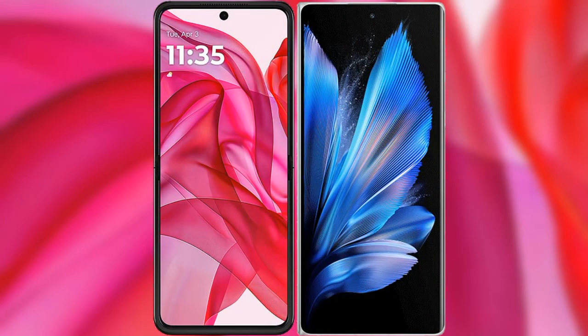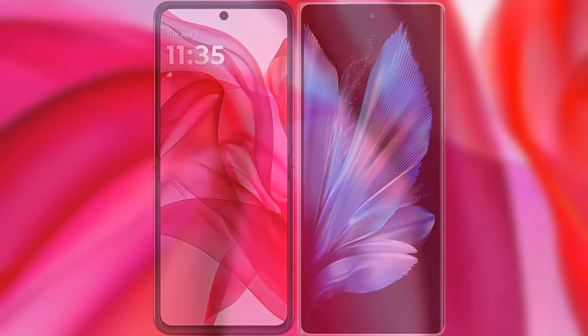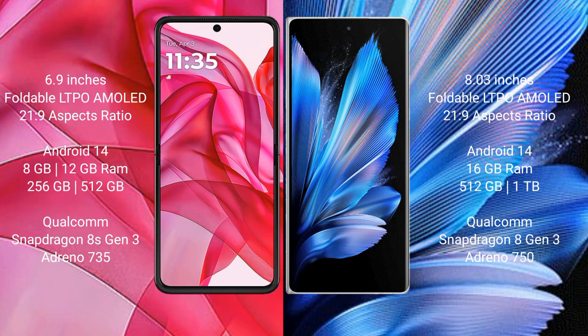I will compare the new Motorola Razr 50 Ultra with the Vivo X Fold 3 Pro. The Razr 50 Ultra comes with a 6.9-inch foldable LTPO AMOLED display with an aspect ratio of 21:9. The Vivo X Fold 3 Pro features an 8-inch foldable LTPO AMOLED display, also with a 21:9 aspect ratio.